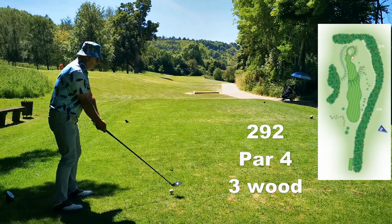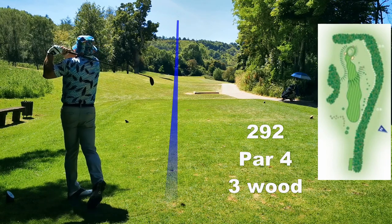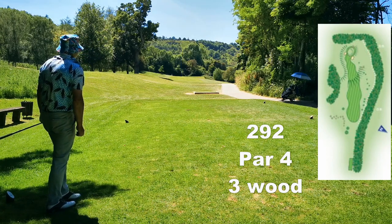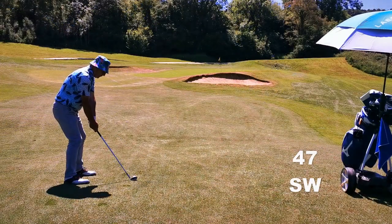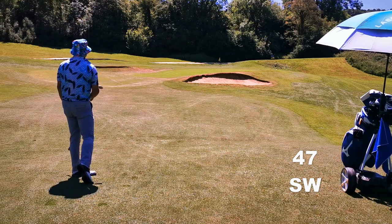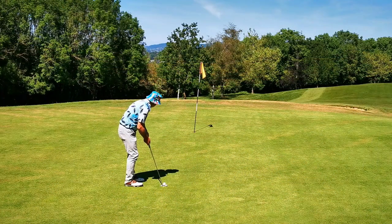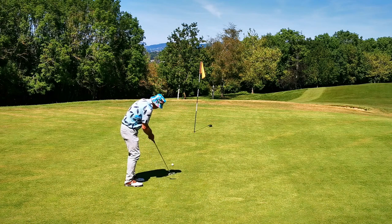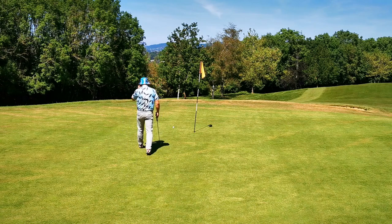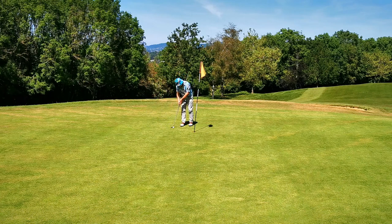Time for some BDE with the three-wood. Come on, player. See, there's no way I could go for that flag. A player knows when they've got to play safe and when they can attack. This was no time to attack, even though it was only 47 yards.